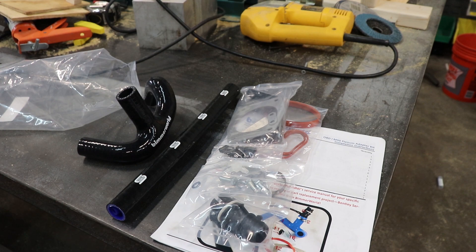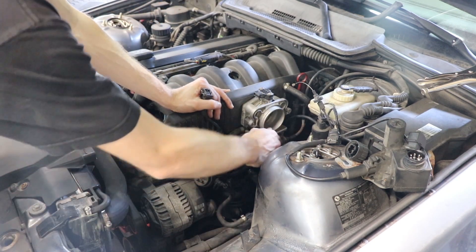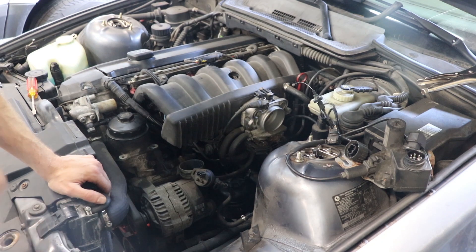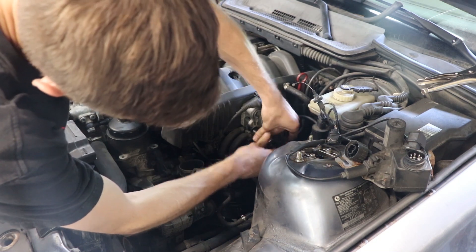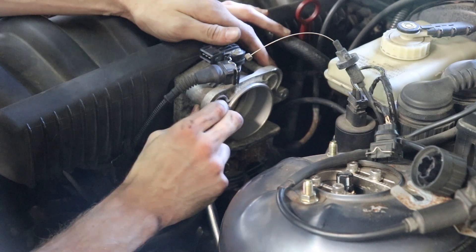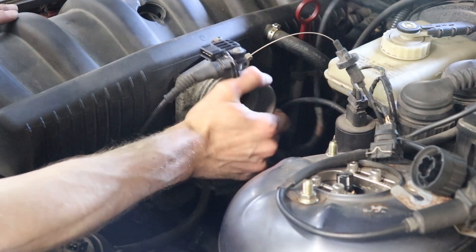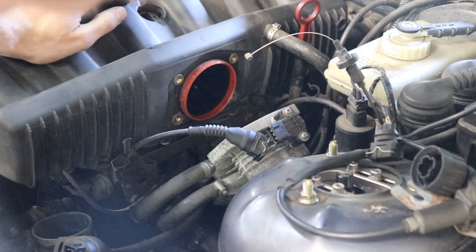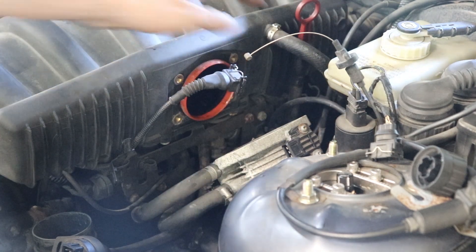So we're going to take the throttle body off first — this is a 10 mil. I'm going to leave explaining how to take the intake and airbox off; if you're doing this swap you can probably figure that out. Now that we've got that off, I think we're going to need a hose clamp for that, but we can take that off now.